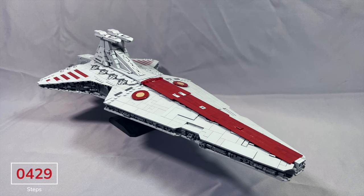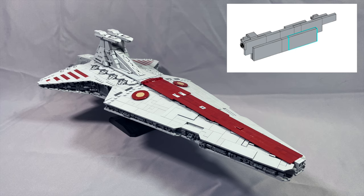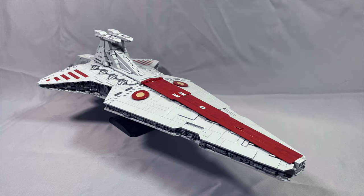Fly-In Space's Negotiator instructions have 1,556 steps, with each part added in each step outlined in teal on a white background. This works just fine for visibility. You're generally only adding a maximum of 5 or 6 pieces in a given step and usually less, so the build goes at a nice pace even though there are a lot of steps. Assembling these large side structures can get a little tedious, so I did take some breaks throughout. Fly-In Space consistently produces some of the best instructions, and the Negotiator is no exception.